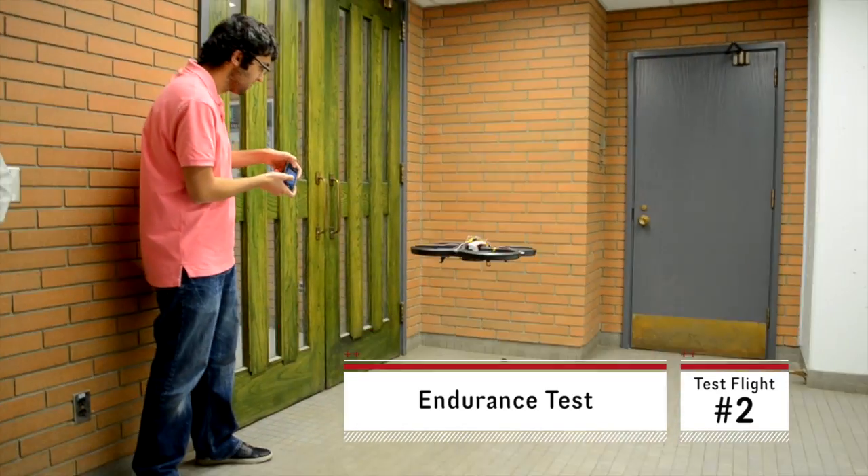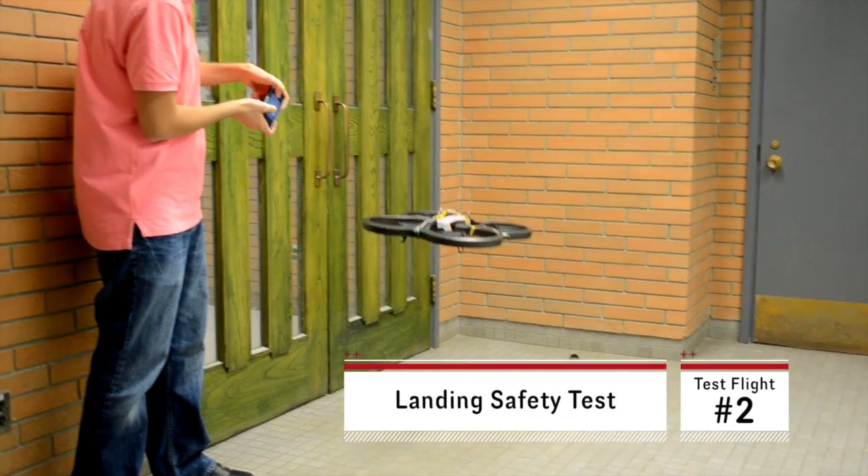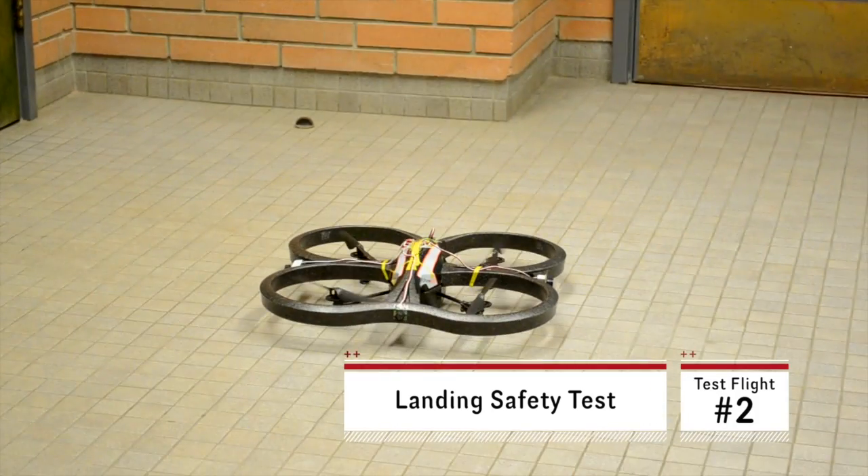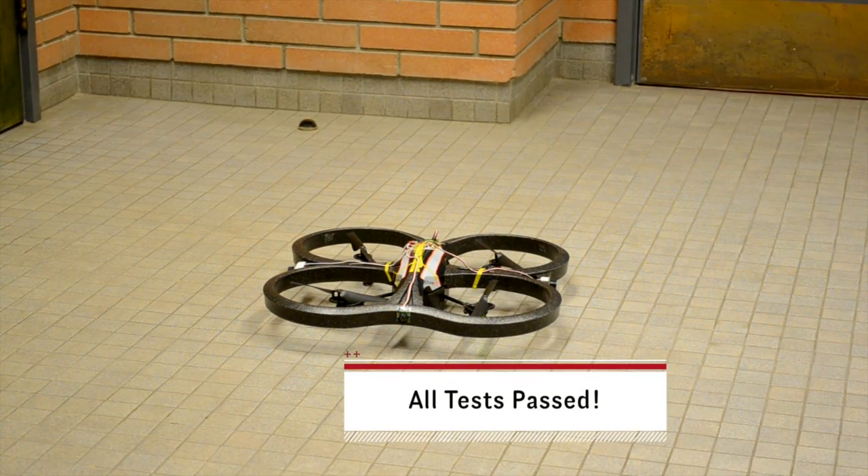This was my first test flight. Success! It flies just fine.